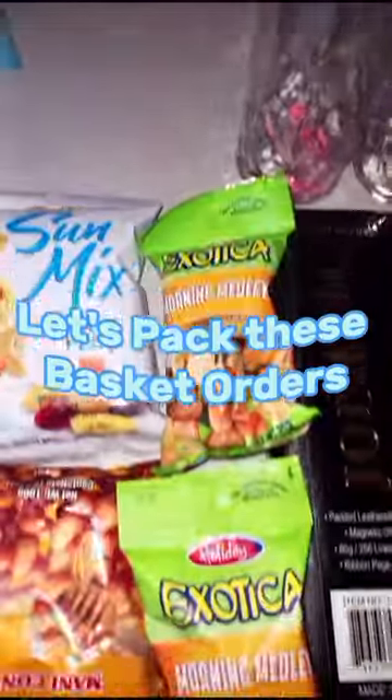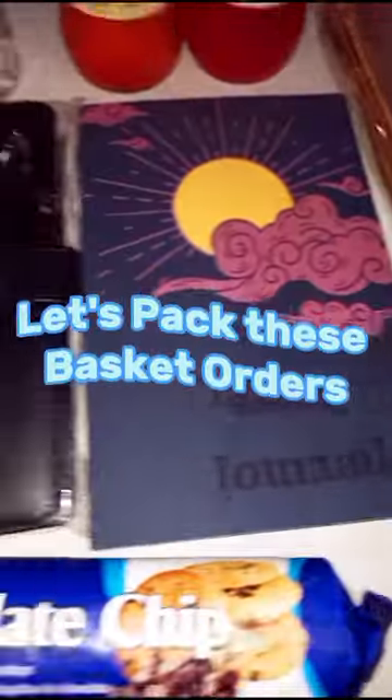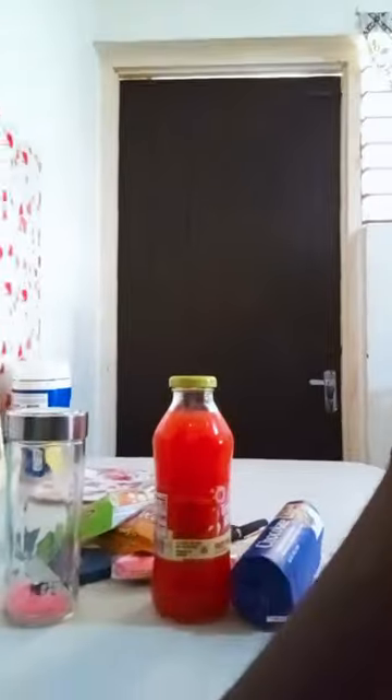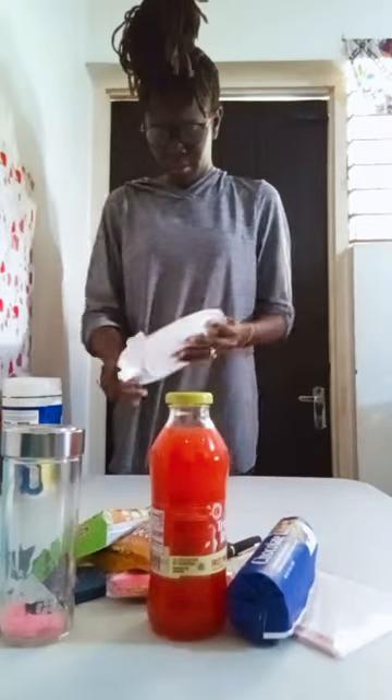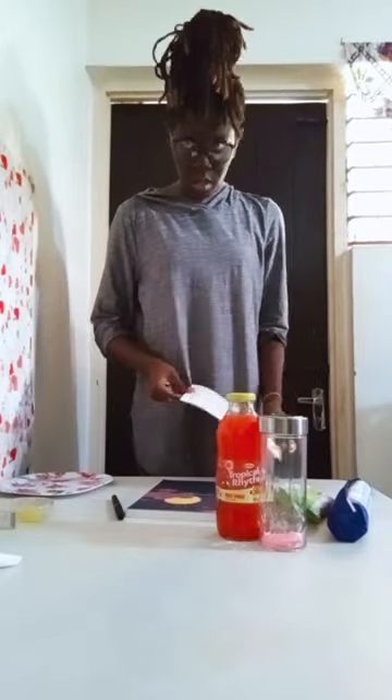Hello everyone, welcome back to our channel! Today we're going to be preparing two gift baskets for one of our customers. First, we're going to sanitize our base, then we're going to prepare a lot of stuff that needs to go in there. The things that are going to be inside this basket today include our daily journal,